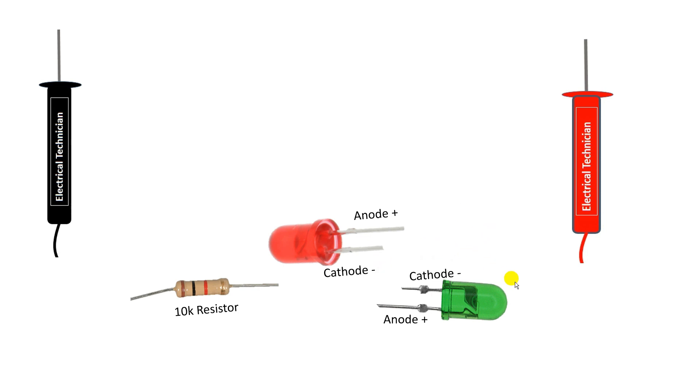For the connection, first connect both LEDs together. In the red LED, take the anode terminal, connect a wire to it, and connect the other end to the cathode terminal of the other LED. Similarly, from the anode terminal of that LED, connect a wire and connect the other end to the cathode terminal of the first LED. After this connection, loop a wire from this junction and connect this wire with the resistor.